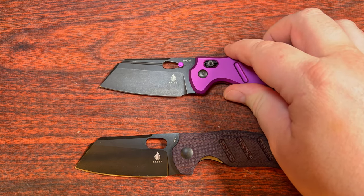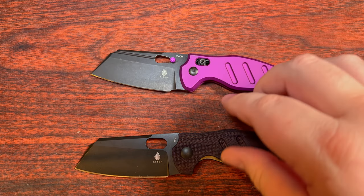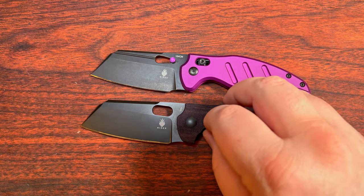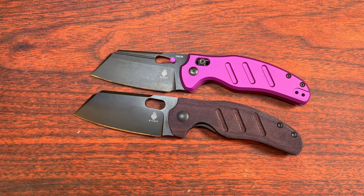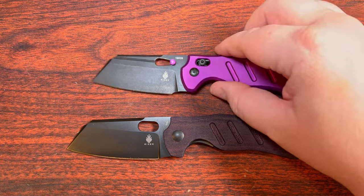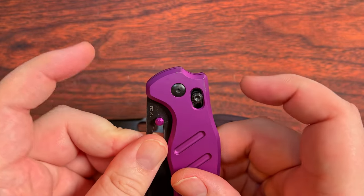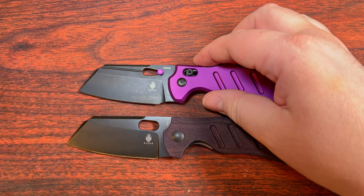This one measured at 3.18 inches, whereas the other one was like 3.31 or something like that — just a little tiny bit more. You can kind of see that where the heels are a bit different between them. It was pushed forward a little bit to make room for that crossbar lock, which loops around so it has a couple of prongs that stick off on either side of the blade tang.